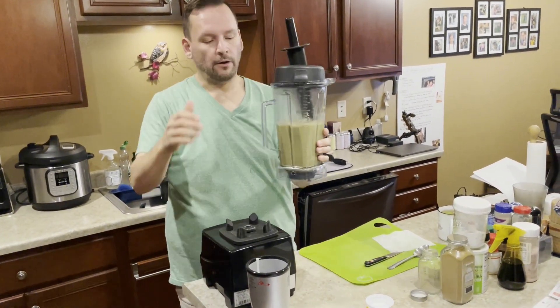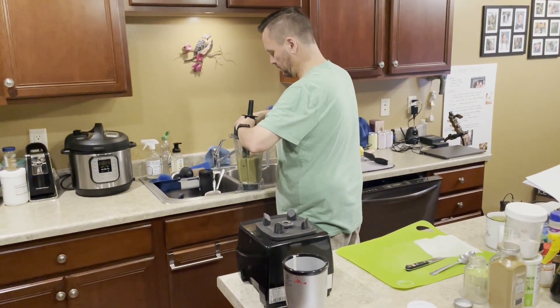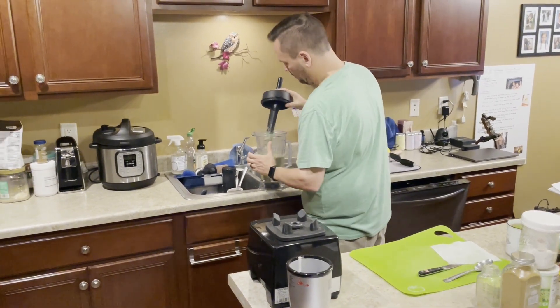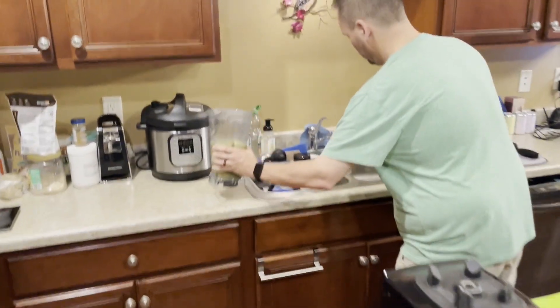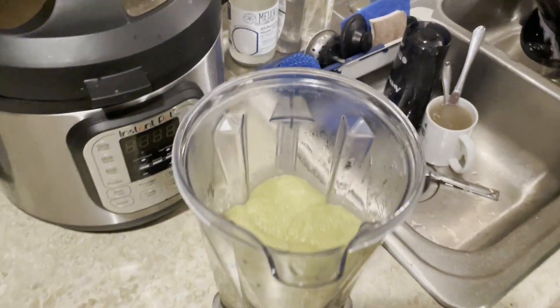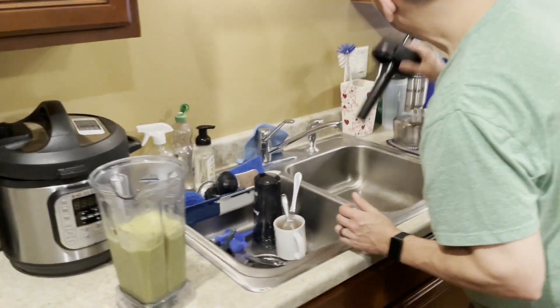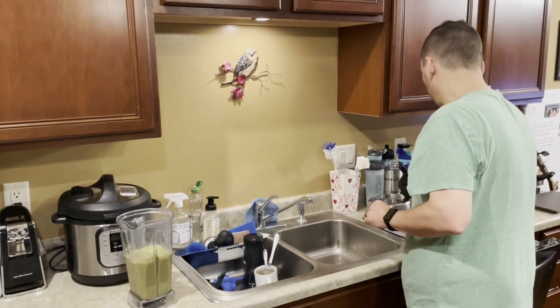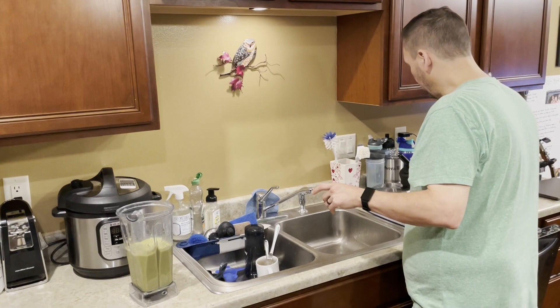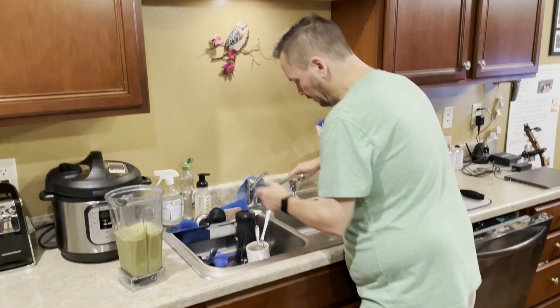I want to make sure that the ginger especially gets ground up really good. It doesn't get the blender too dirty, and if you immediately rinse it off and put it over here to dry, it's pretty clean. I wash it at least once every other day — I'll let it go two days between cleanings with soap because it stays pretty clean anyway.